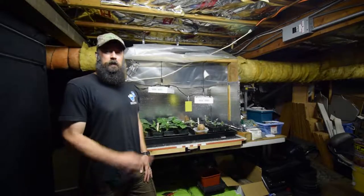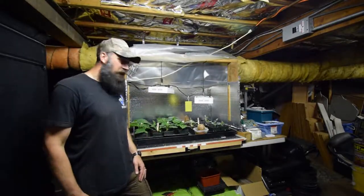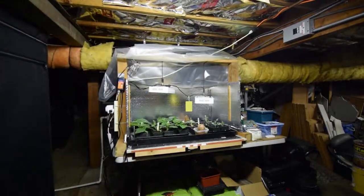Hey everybody, Brian from P&B Homesteading. I wanted to show you the update for the solid bar LED area, so grab the camera and show you what we got going.